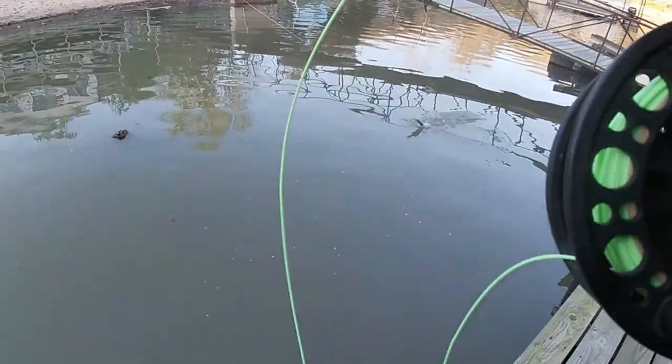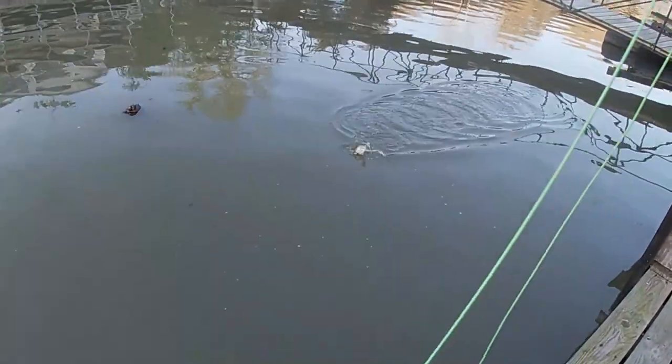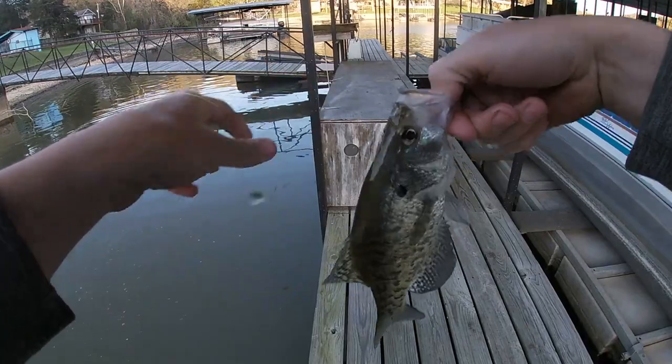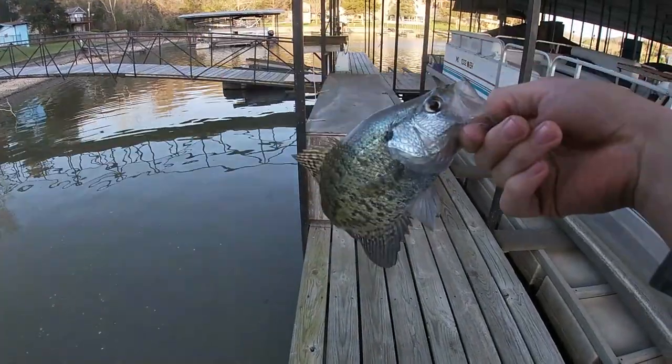There we go. Right there. Hook popped right out. Very light bite.